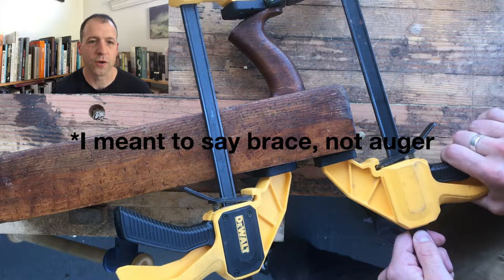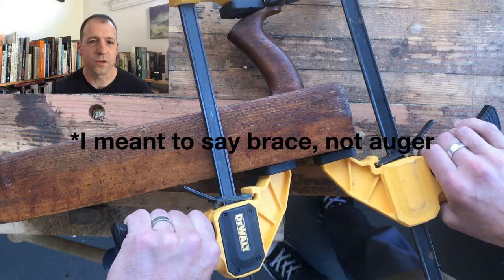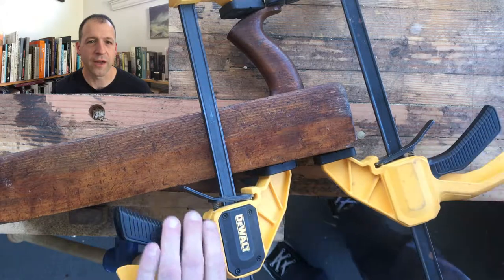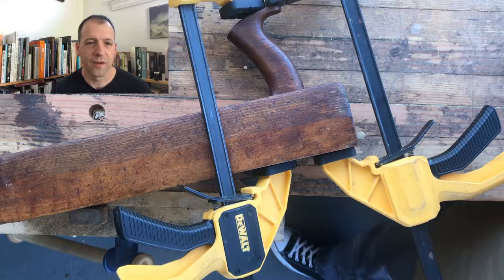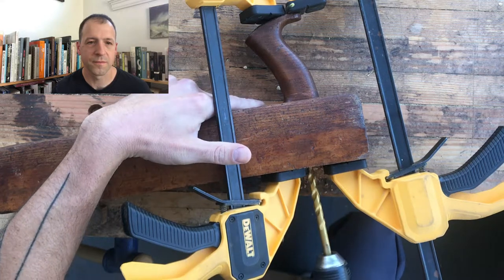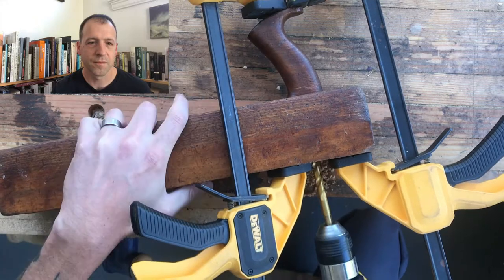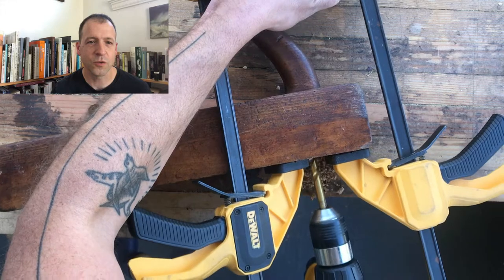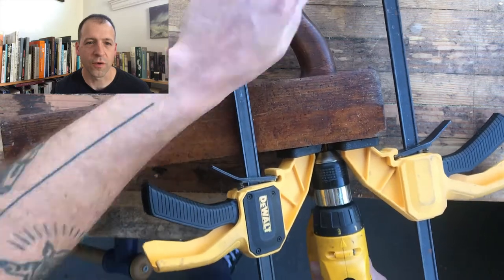You could use an auger or whatever you want. You can't use a drill press because the tote is in the way. I do it by hand — it's a little nerve-wracking; I can't drill a straight line to save my life. And like I said, this was super hard wood, so it was a bit of a chore going through all this.